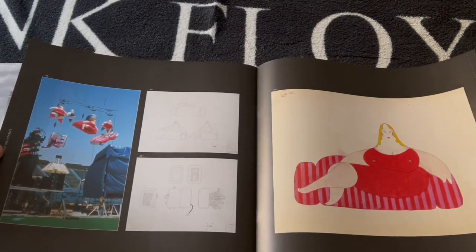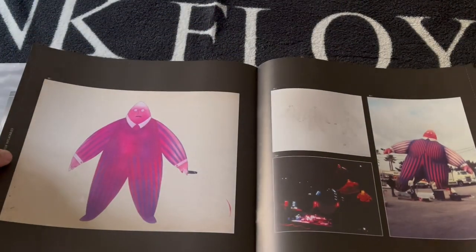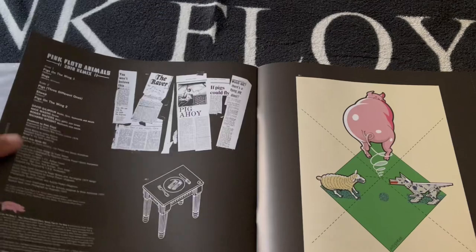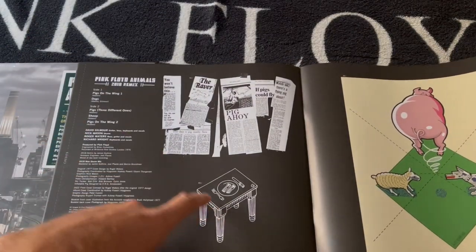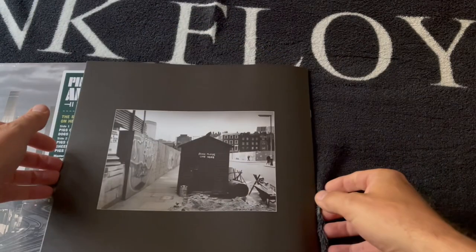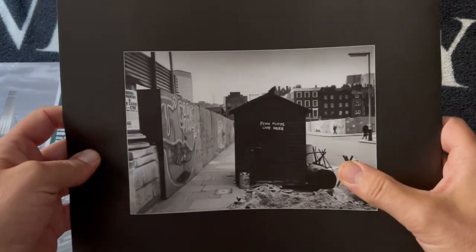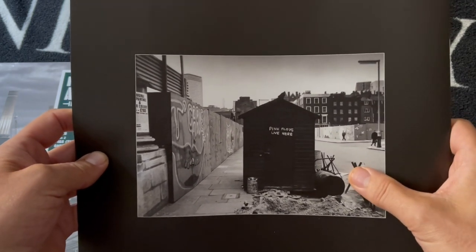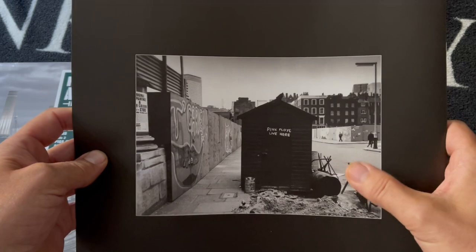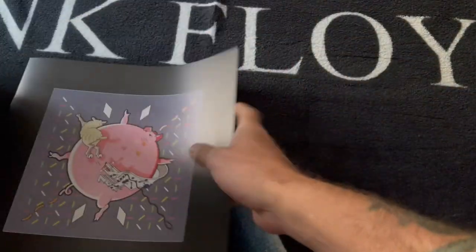Couple of artwork pieces — inflatables that appeared on that tour. And a credits page with the upturned Battersea Power Station — famous Pink Floyd image, which I think from memory appeared in the Wish You Were Here songbook first of all. So that's the first sleeve.